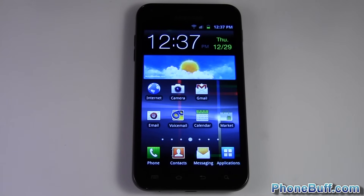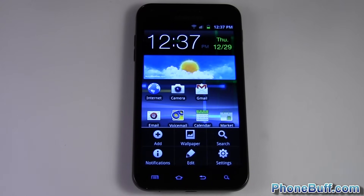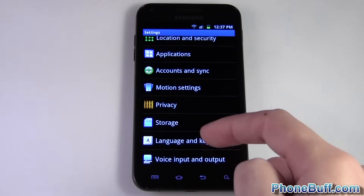This helps ensure any software problems you might be having are resolved, and also helps determine whether or not the issues you're having are hardware or software related. With that said, I'll go ahead and show you how to do it. You're gonna press Menu from your home screen, hop into Settings, and from this list you're gonna look for something along the lines of Privacy or Phone and Storage.